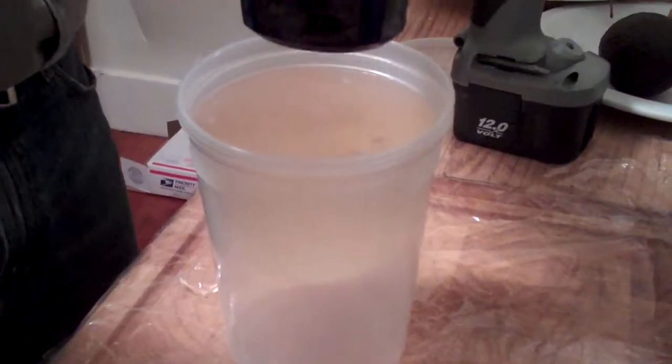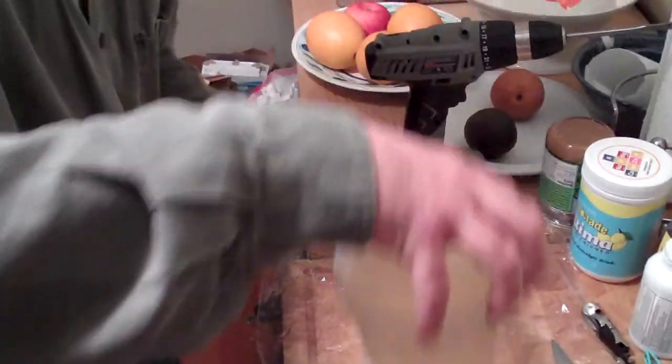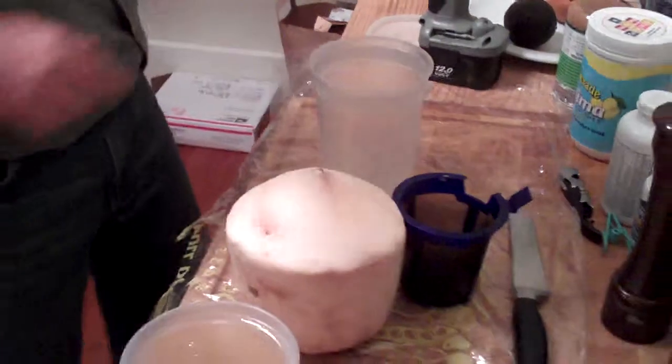A little interesting story I saw online after researching coconut juice: in World War II, US Army medics used to plug IVs straight from coconuts into wounded soldiers' veins, because they say that coconut water has the same properties as blood plasma. So it was a very easy thing.